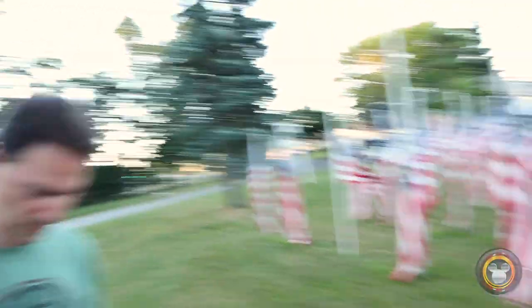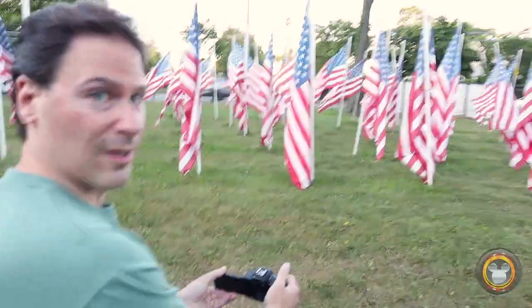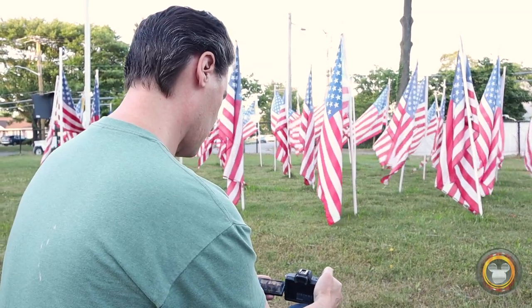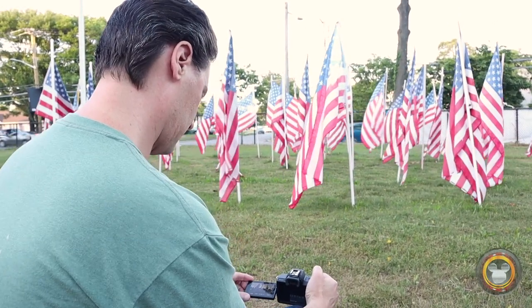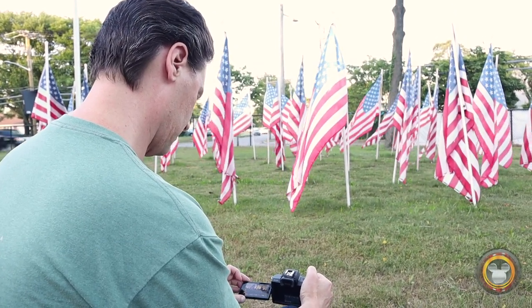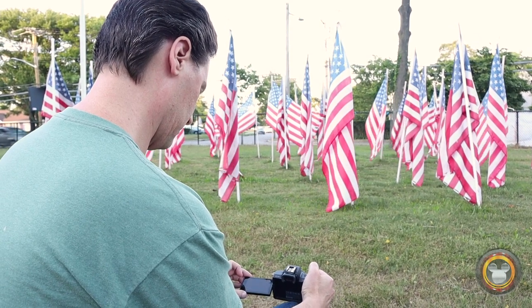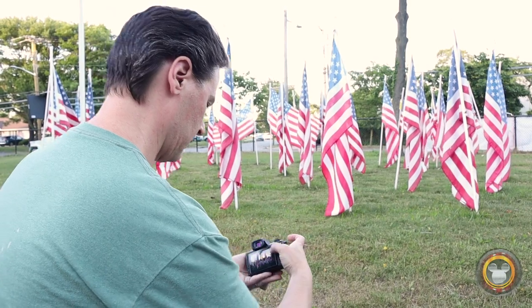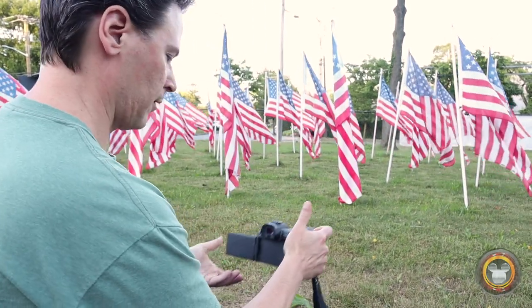We've got some American flags over here. Here's where I'll employ my flippy screen so I can compose down a little bit further. These screens are invaluable — I love how they flip and move. That's one of the things about my Nikon that I really like. I just wish it swung out to the side.